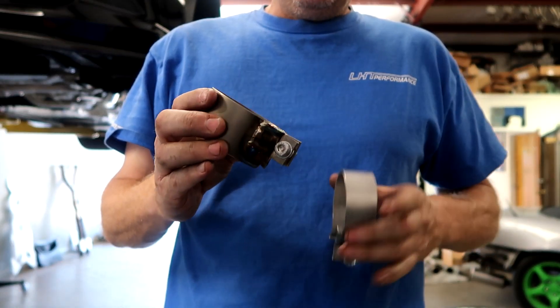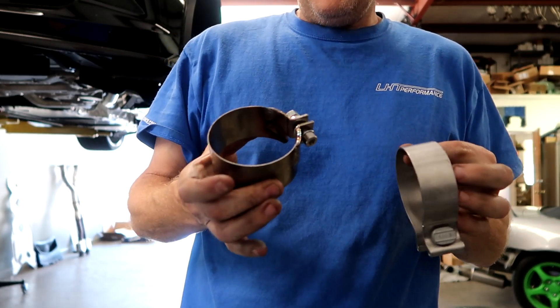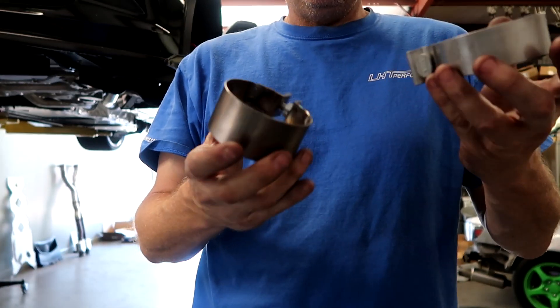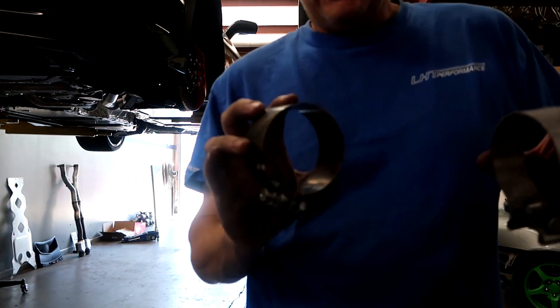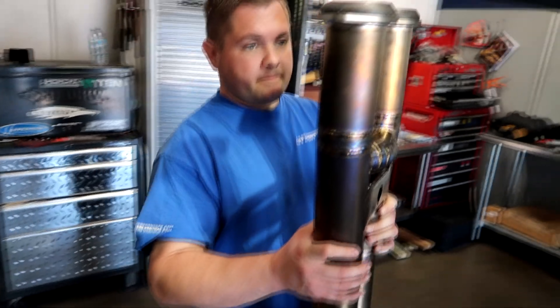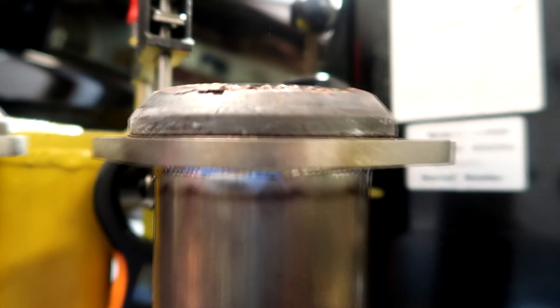These titanium clamps are quite a bit lighter than the ones that come on most aftermarket X-pipes. We're going to put these on our X-pipe so we can get a total weight with the clamps, gaskets, and mount for a true comparison. This is the titanium one again with the gaskets on, the clamp on, and the mount — total weight: 9.4 pounds. That's with the flanges and gaskets. We also put an extra O2 bung in here — not that it weighs a whole lot, just showing you some of the features.